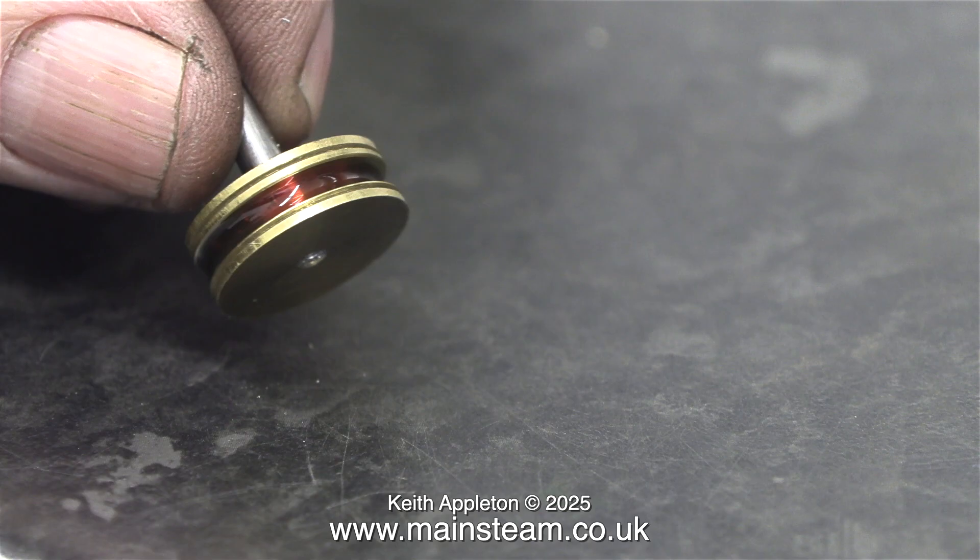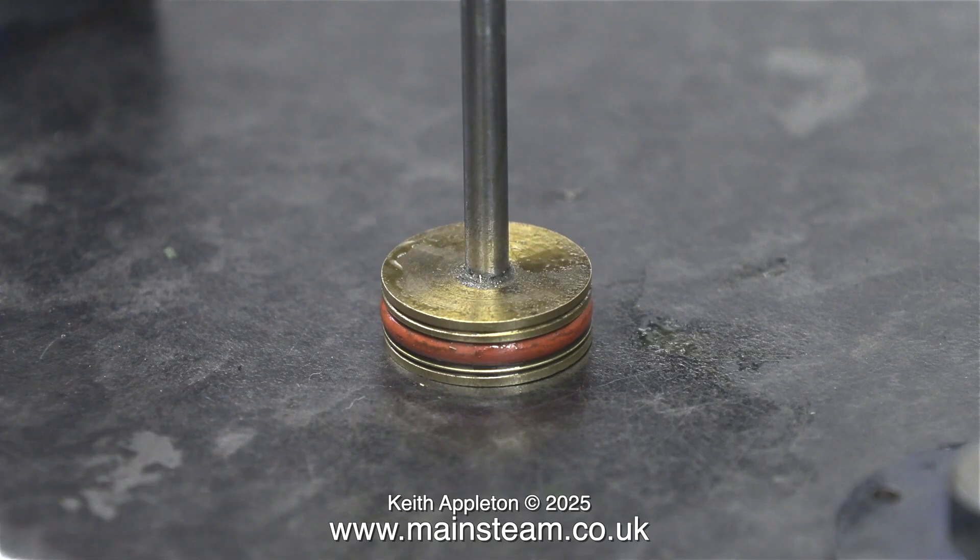Lubrication is vital and the correct type of lubrication is even more important. This is superheater steam oil and before fitting the ring I filled the groove with this stuff. It is vital when using silicone o-rings to use the correct type of oil. Motor oil, three-in-one oil, or any sort of machine oil will affect the performance by making the ring swell, and this will prematurely wear it out. You must always use proper superheater steam oil for silicone rubber o-rings — and yes, I know I've just repeated myself, because it's very important.